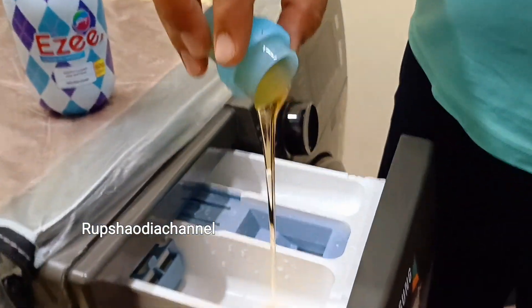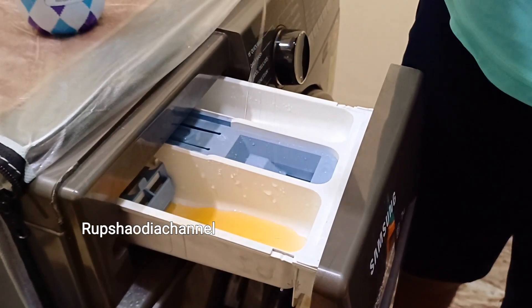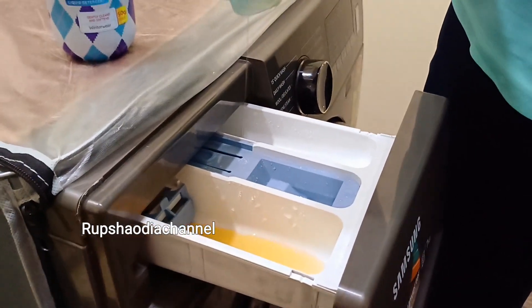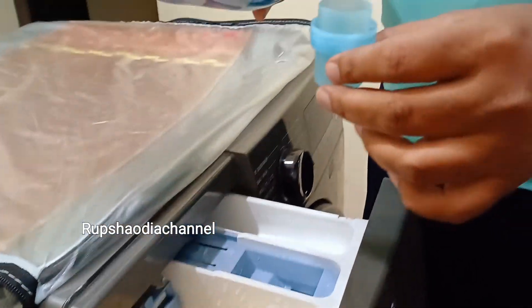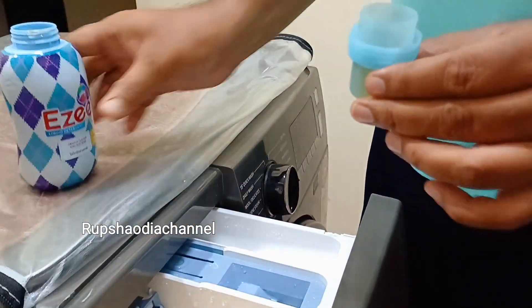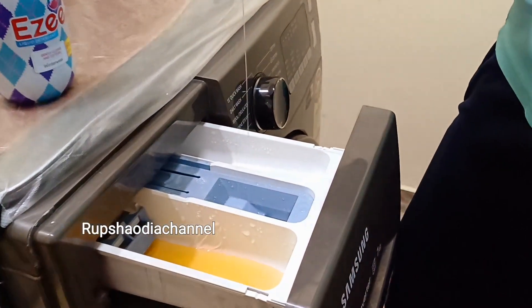If the water is more than needed, the water will be adjusted. I will add a small spoon of detergent to make it easy. Then I will add a small spoon to make it nice.